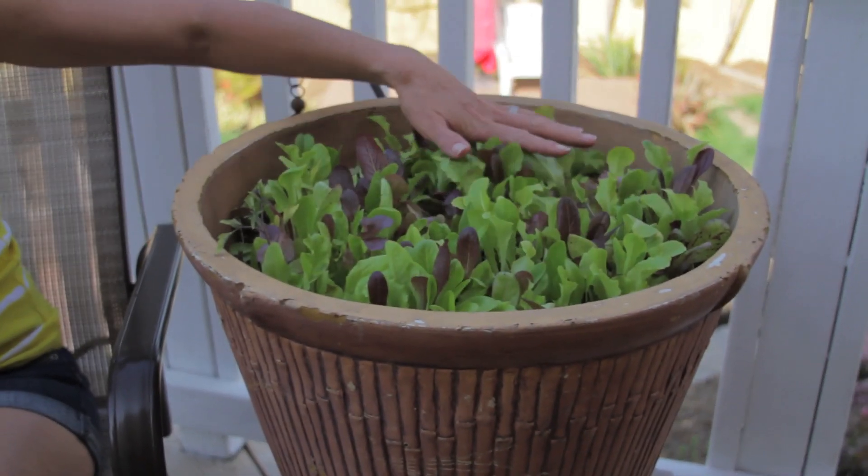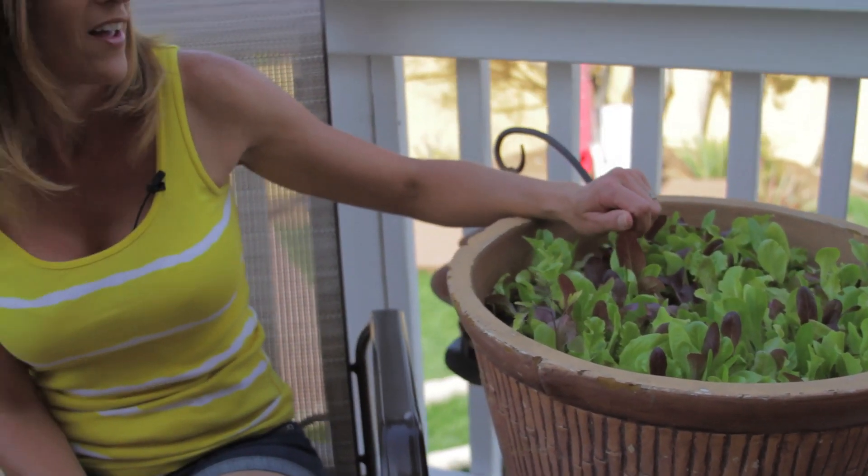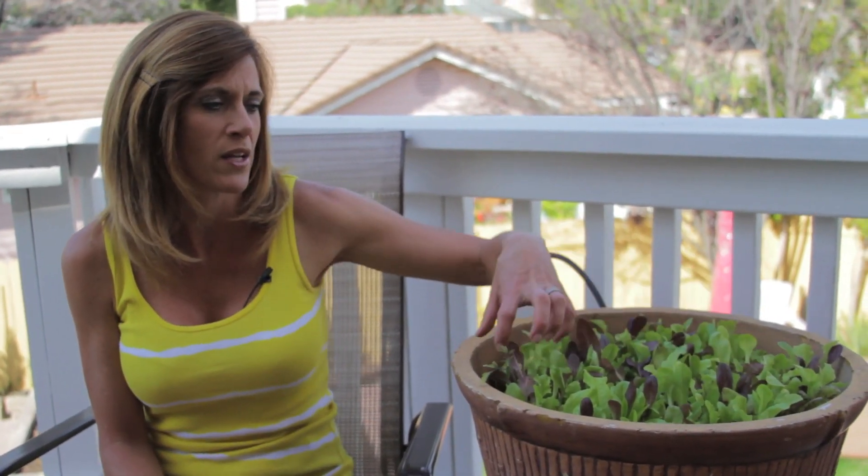I planted it really thickly. If you go back and watch my previous video, you'll see I just kind of sprinkled the seeds in here, and what I've been doing is just picking some out in between to thin it out. It will get bigger, but I do want to thin it out so it has plenty of room to grow in the pot. If I just pick it out throughout, it'll just keep on growing.